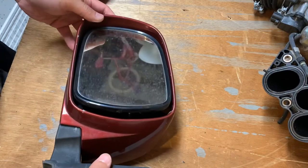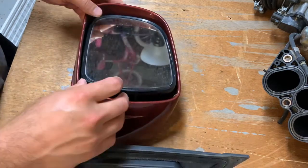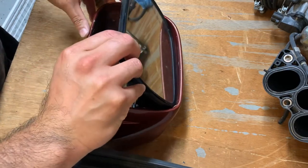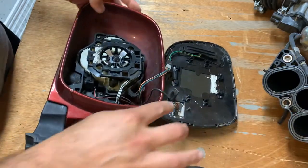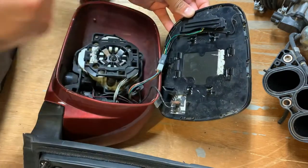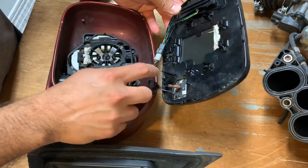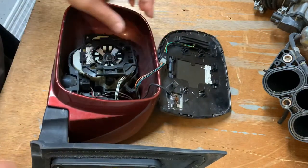Once you get to this point, remove the mirror first. The mirror actually just pops up real easy at the bottom — just pop it up and then it slides out, and you can set the mirror to the side. You can see the clips on top: these two pop straight out and these are more like hooks that hook into the mirror system. There are some wires here that connect for the heated mirror — leave those alone for now.